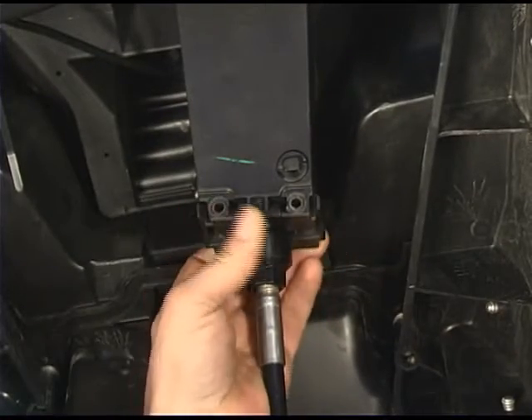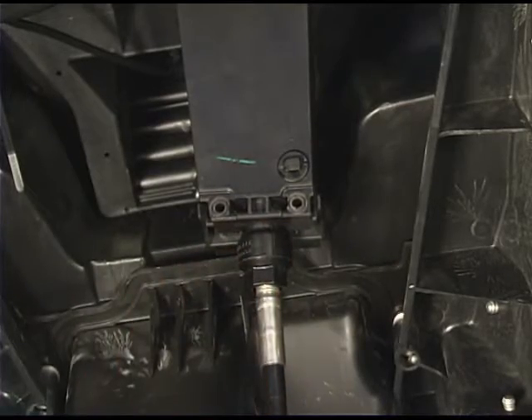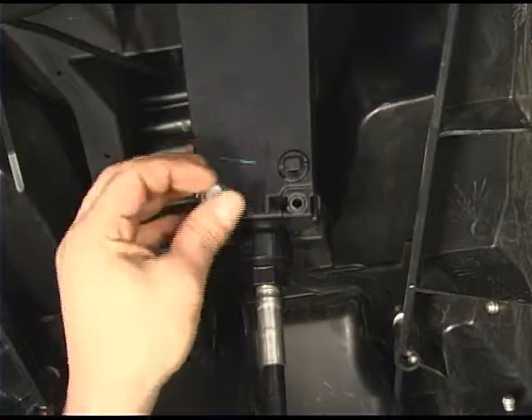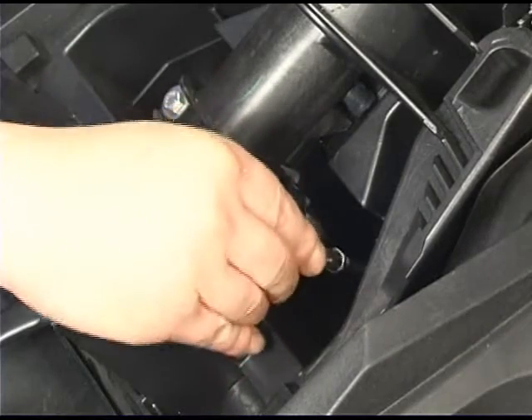Snap the clamp into position and install the clamp bolts. Install the steering cable ball joint and bolt.